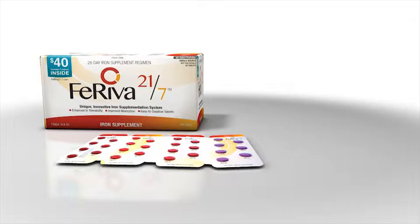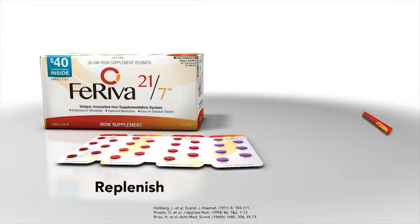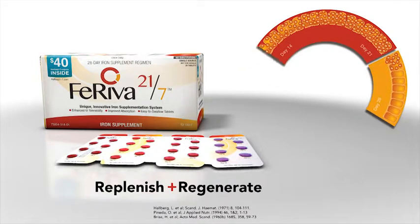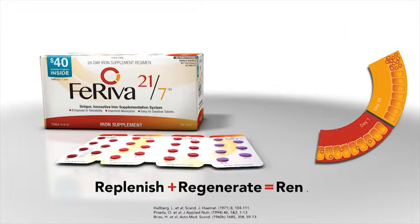Feriva 21-7: replenish plus regenerate equals renew.